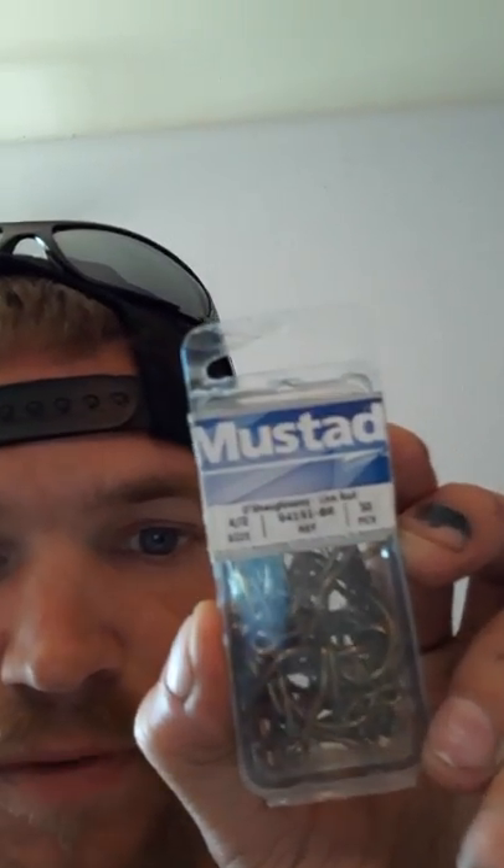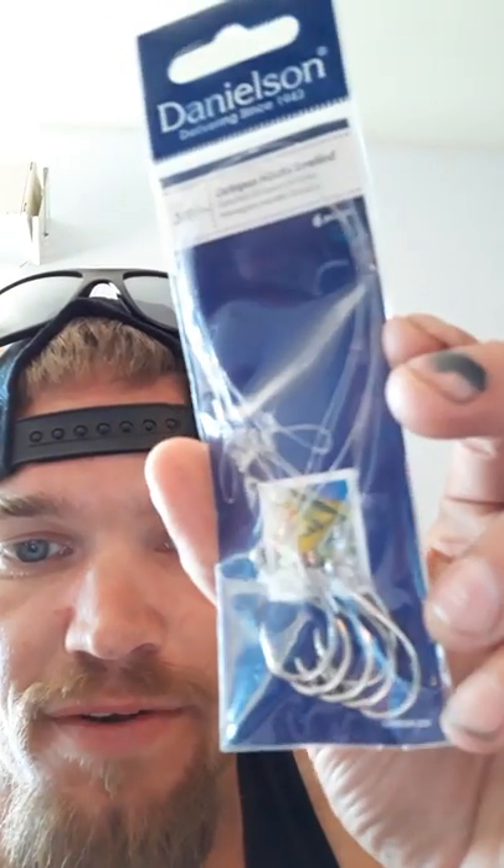So what you're gonna need are some of these little hooks. I got them at Big Five Sporting Goods — they're called live bait hooks, Mustads. This says Mustad four-aught live bait hooks, and they're like 50 for about 10 bucks. I also got some octopus hooks in two different sizes: three-aught and five-aught.